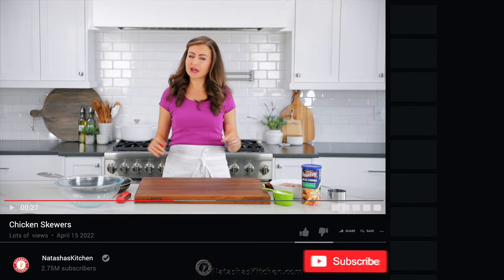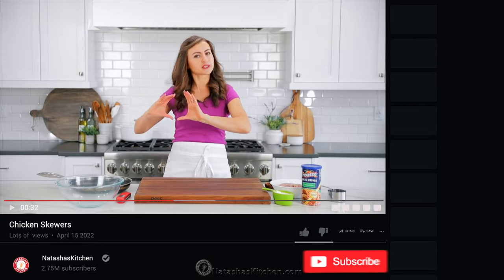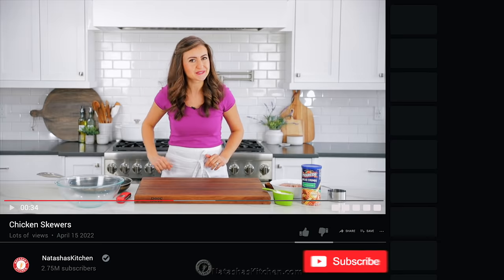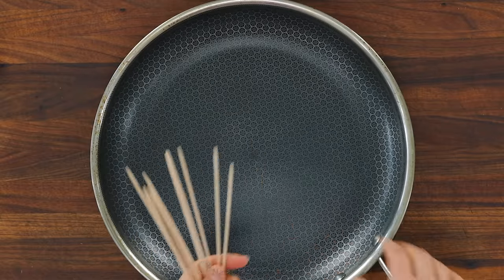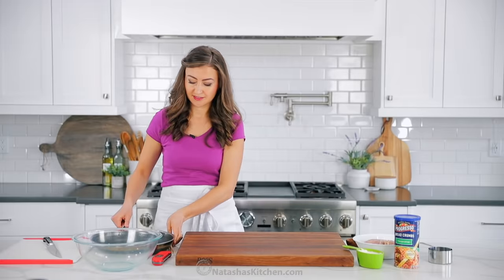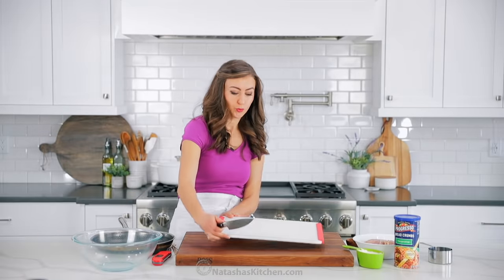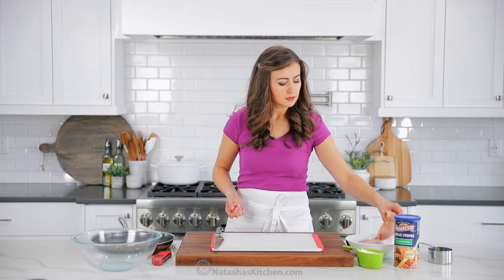If you haven't already, make sure you subscribe to our channel. And when you do, click that little bell icon so you'll get notifications every time we post a recipe. You'll need about 10 to 12 small skewers and you do wanna make sure that they fit the length of your skillet. I highly recommend using a non-stick pan because it'll be much easier to flip the skewers, and I will link to my favorite skillets in the recipe notes.